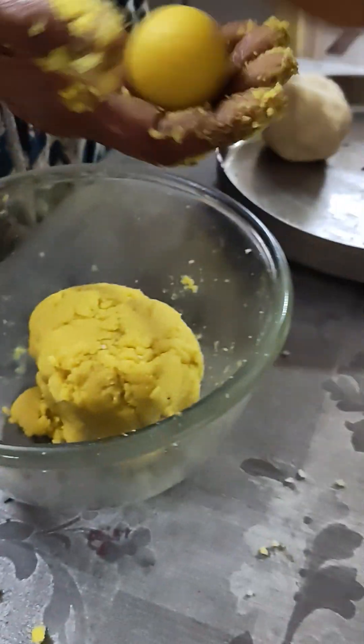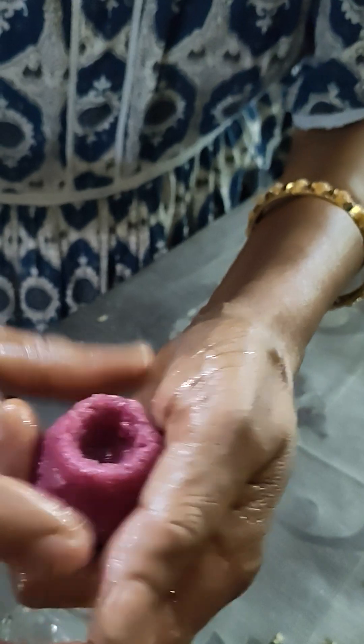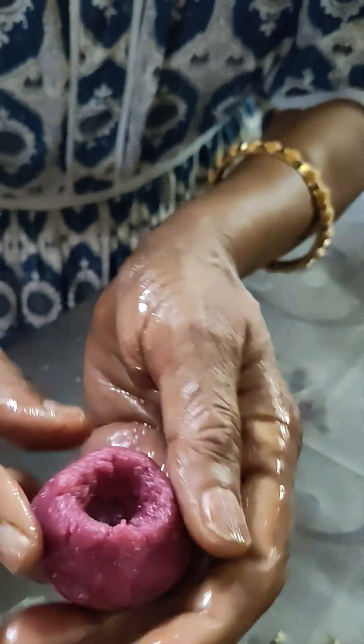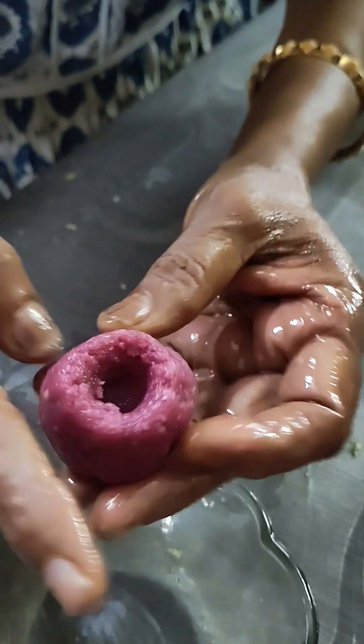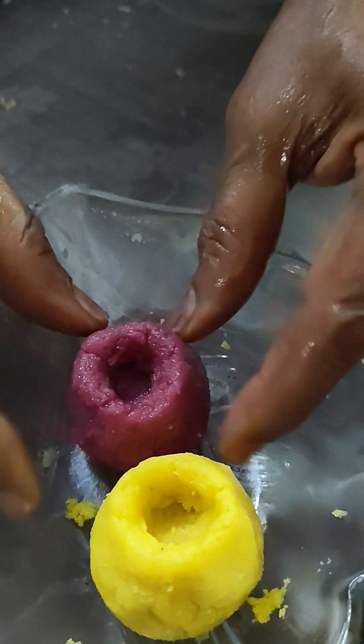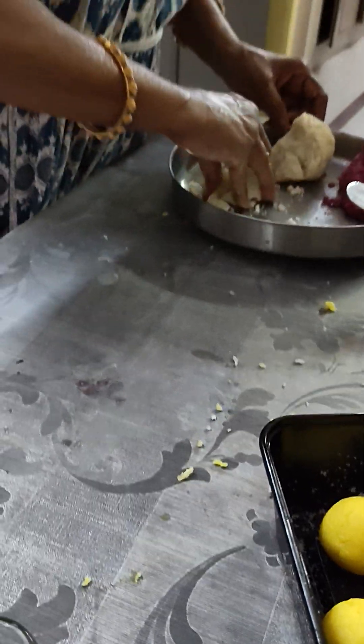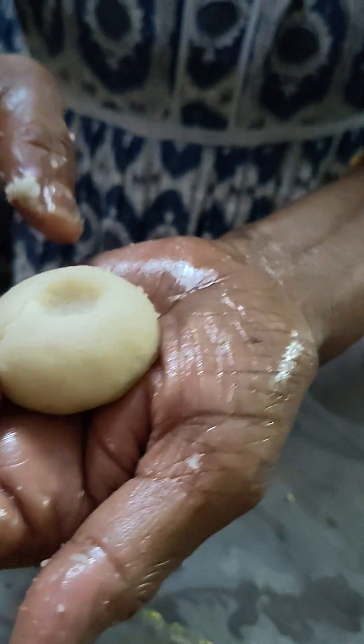Now I have made different colored mixtures and I will make these into balls. I have made a ball like this. I am going to make all of these balls. Look at this — I am also going to create a white color layer.